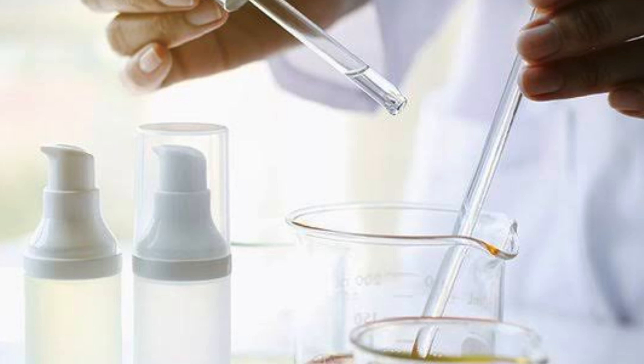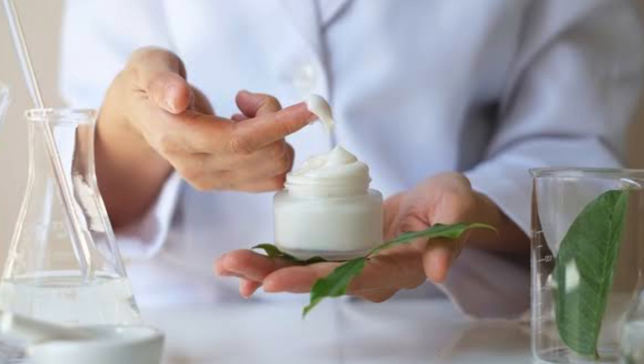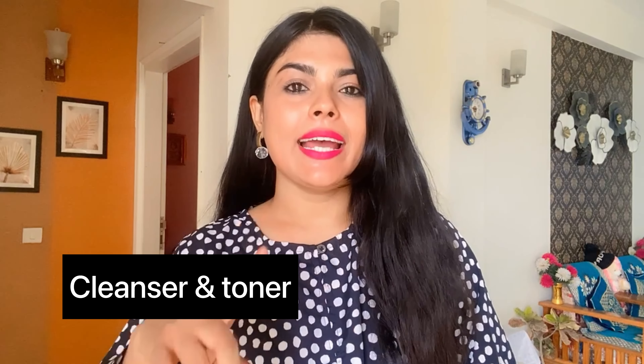When you buy a toner or a product, it can be very strong. You know that it has added fragrance, added color to make it presentable, and added some chemicals to change the texture. But when you prepare a DIY at home, it is pure and natural, and it is safe for your skin.